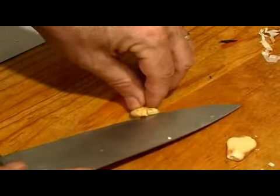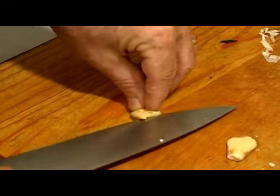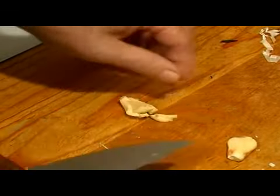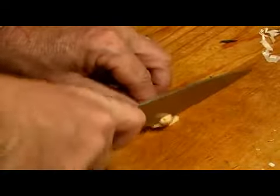If the clove is big enough, you can just go ahead — just like with the onion — go ahead and slice it this direction, and then you just run your knife right through it.